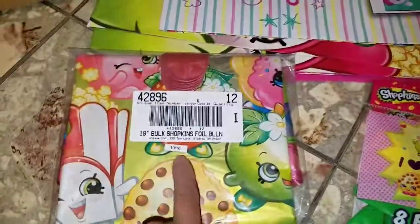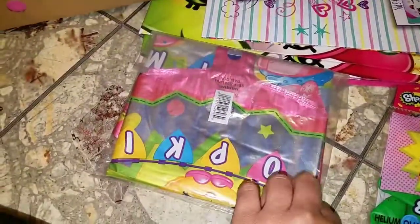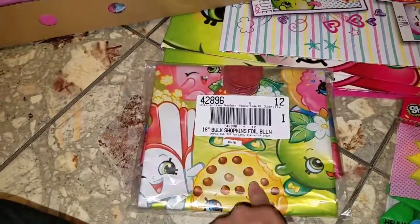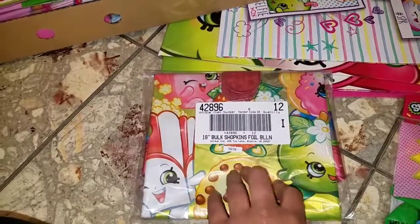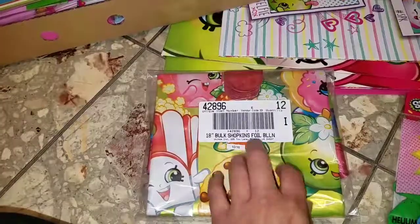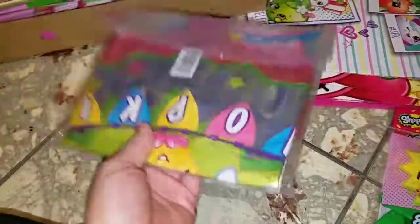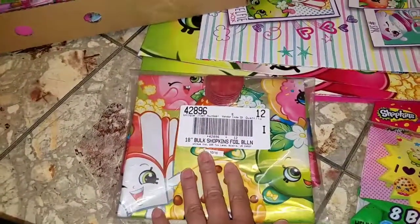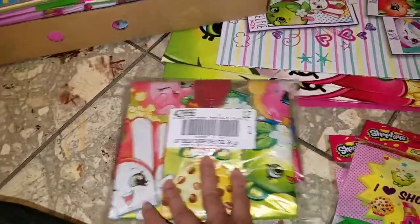I picked up these Shopkins foil balloons — 12 to a pack. Each table is going to have a balloon, plus the cake table. I think they were about $15, from a local downtown store in my area that sells wholesale, so everything's packaged rather than individual.